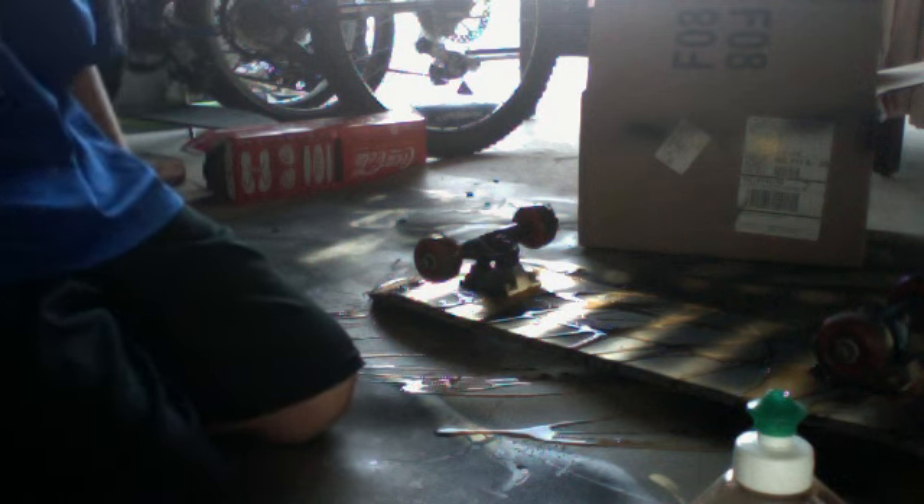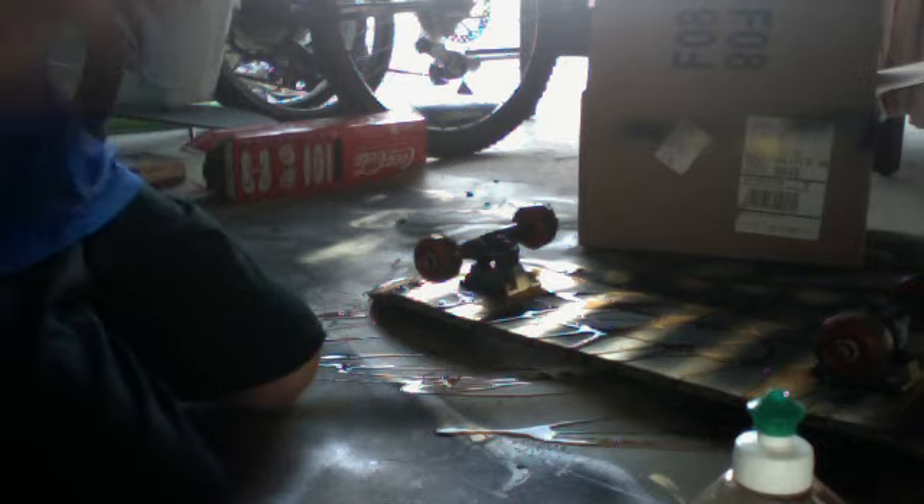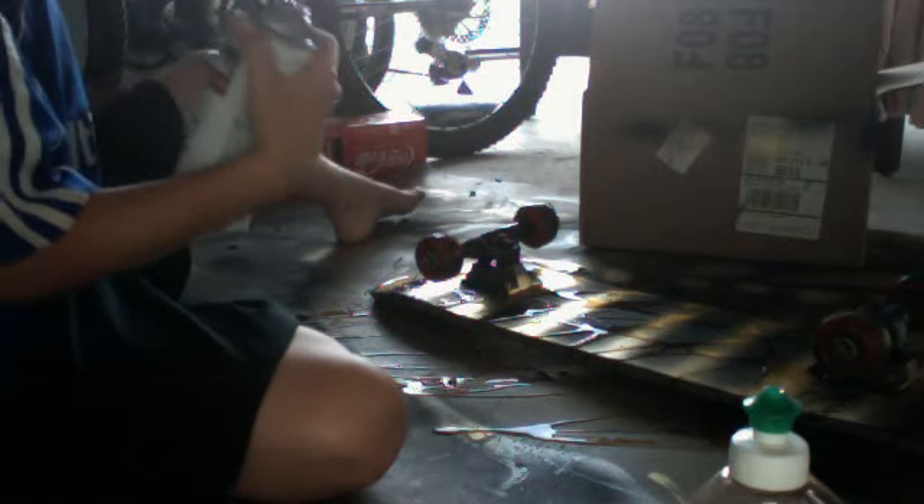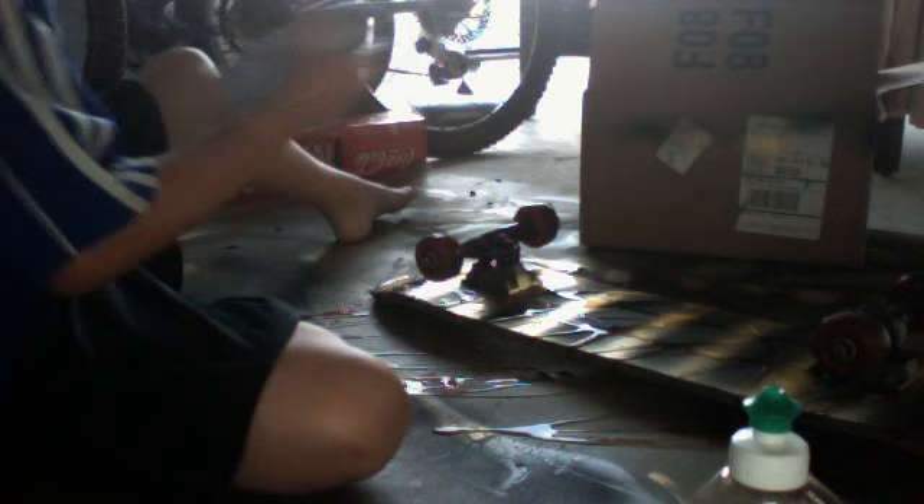Now you do your second coat. Don't worry — it turns out good, this does not mess it up. What you're supposed to do is after your third coat dries, wipe the soap off.